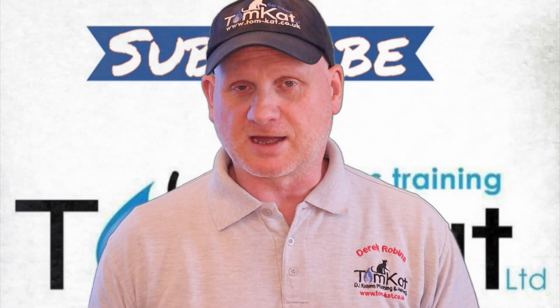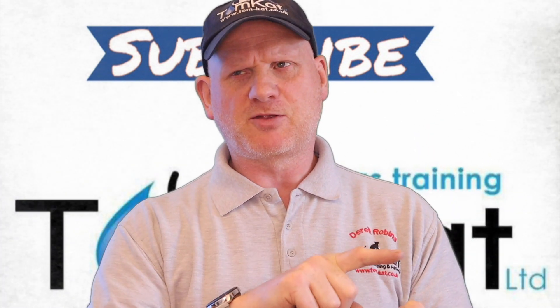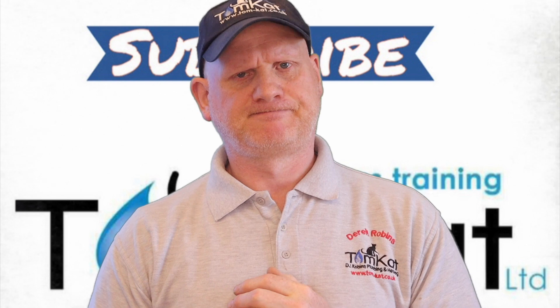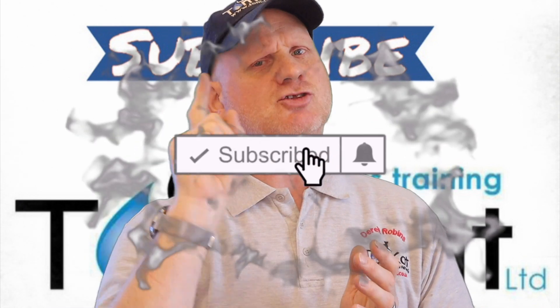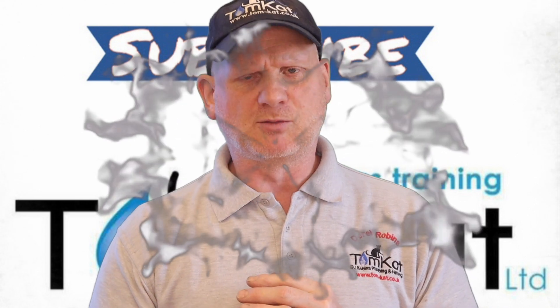Hello again, it is Derek from Tomcat Gas Training and welcome to this video, which is part three of the sequence of operation of boilers, but this time we're looking at condensing boilers. Before we get into this video, please could you take some time to subscribe and don't forget to hit that notification bell, because you want YouTube to tell you when we're uploading videos.